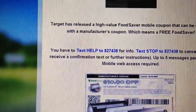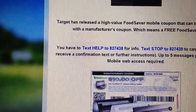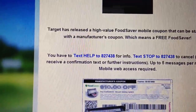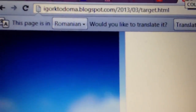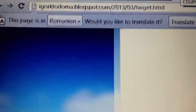I'm gonna put the links to the $10 coupon in the description box, and you have to text HELP to 827438 to start getting the Target mobile coupons. If you want all the links in one spot, just go to this blog that I update once in a blue moon — the link will be right there.